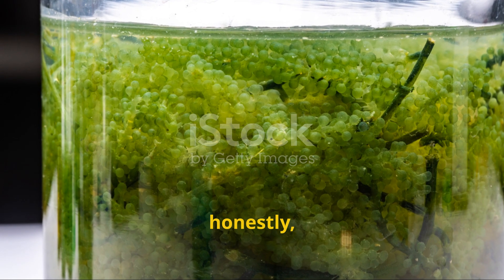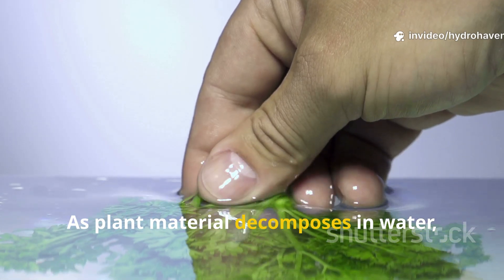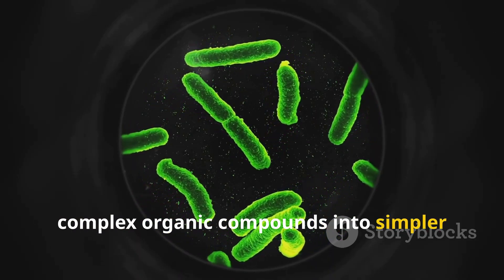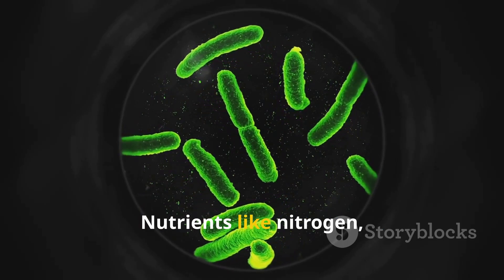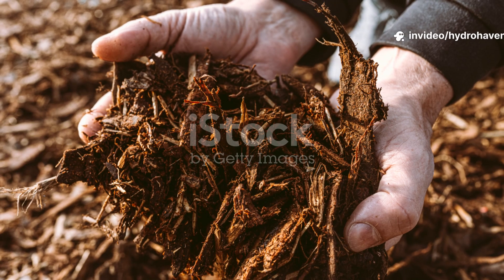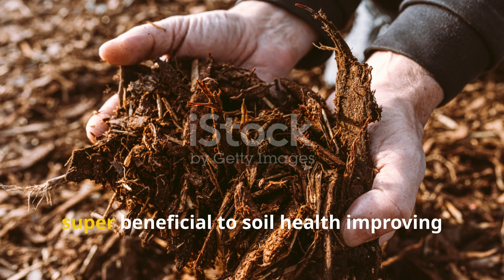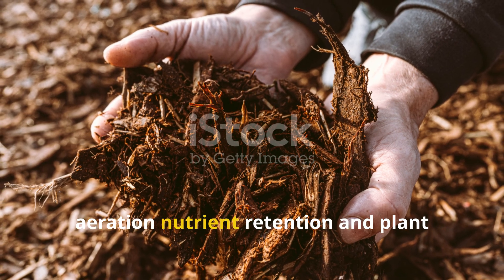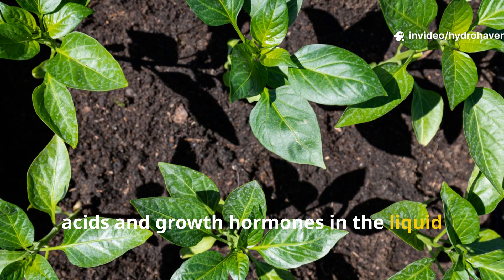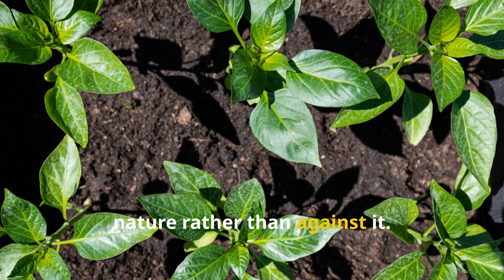The secret to this green liquid's success lies in the microbial activity it promotes. As plant material decomposes in water, microbes release enzymes that break down complex organic compounds into simpler forms that plants can absorb. Nutrients like nitrogen, phosphorus, potassium, calcium, and magnesium become readily available. Moreover, these microbes are super beneficial to soil health — improving aeration, nutrient retention, and plant disease resistance. The presence of compounds like humic acids and growth hormones in the liquid further stimulate root development and plant vigor. It's a holistic approach that works with nature rather than against it.